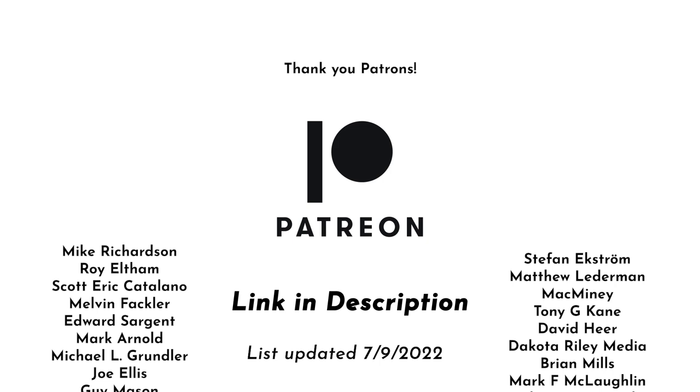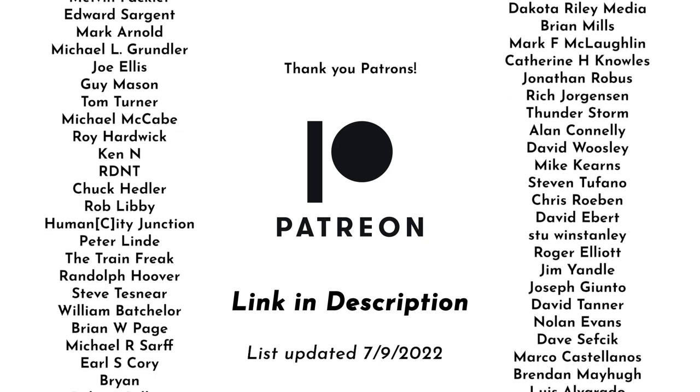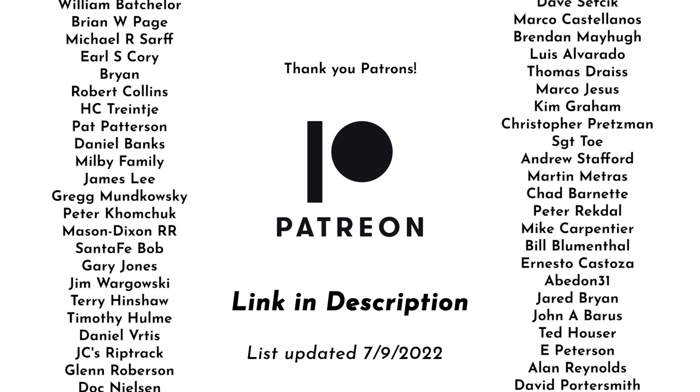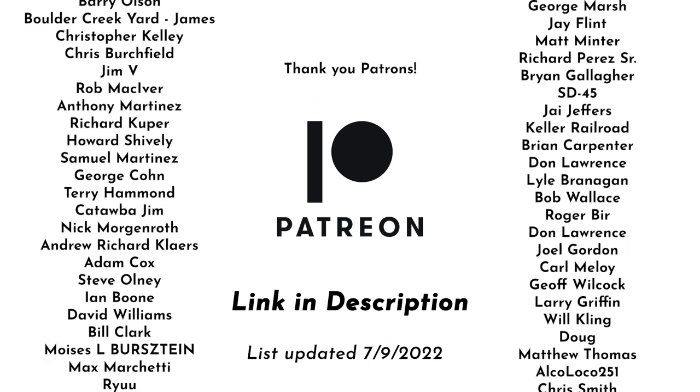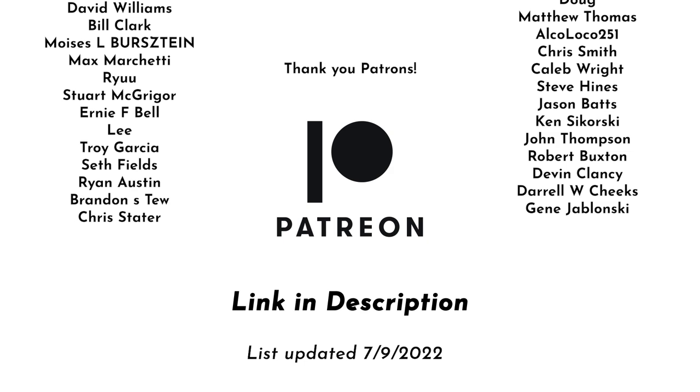This video is brought to you with support from my patrons on Patreon. These videos would not be possible without them. And if you'd like to join the Patreon community, you can follow the link in the description below and join for as little as $1 a month.